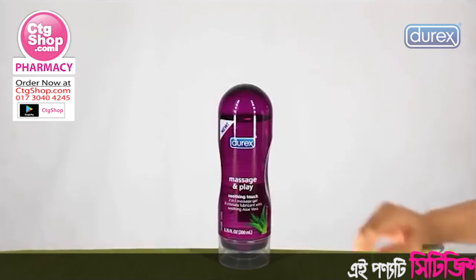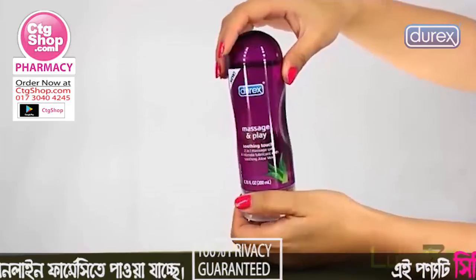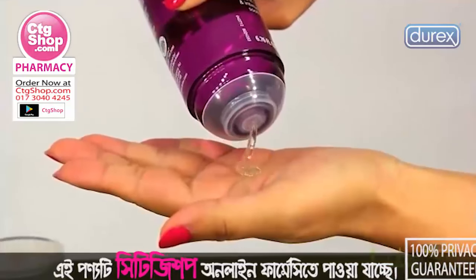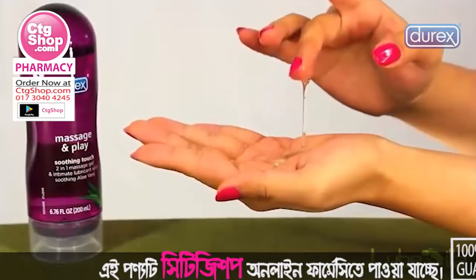Durex Massage and Play Soothing Touch is a two-in-one massage gel and personal lubricant that will give you more bang for your buck when it comes time to get lucky. The dual action formula provides sensual glide during foreplay and doubles as a lubricant when it comes time for intercourse.